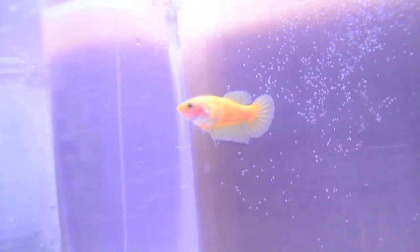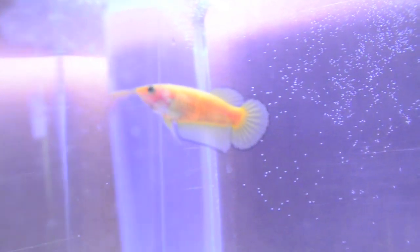Pretty excited about that guy — we'll see what he does in the classes. Also this female traditional plakat pineapple. She's got the 180 spread with only primary branching. Pretty nice girl. Very happy with these recent spawn results.